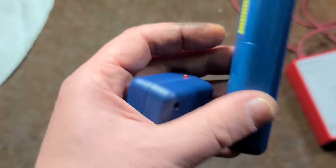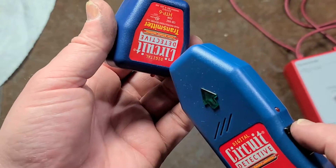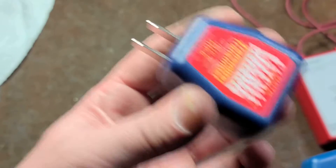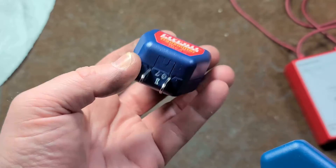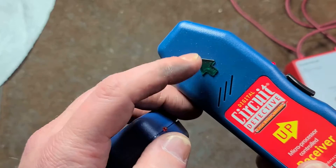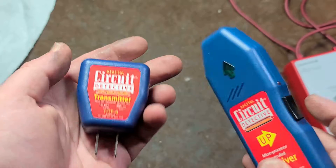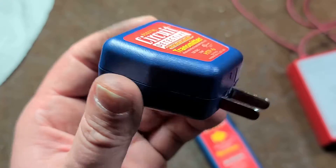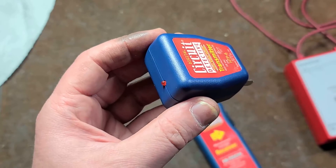This is made by High-Tech Electronic Products out of Old Gillespie, Illinois. It did have a 'Made in China' sticker which I scraped off. It runs on a 9-volt battery. This is a little radio transmitter — you plug it into an outlet where you have no idea what the circuit breaker is, then go to your circuit breaker panel holding the receiver vertically, and it will beep and light up an arrow indicating which breaker that outlet is connected to.